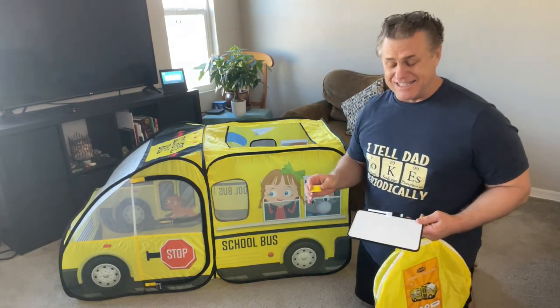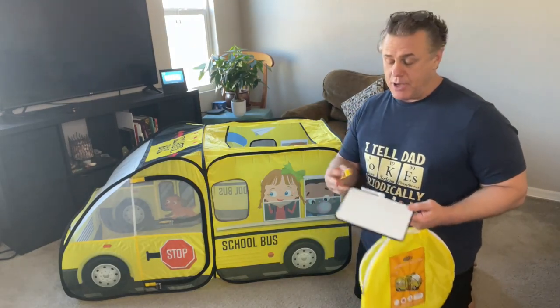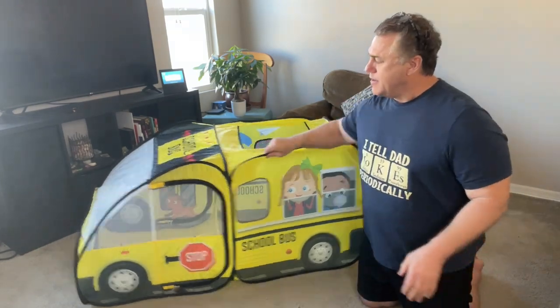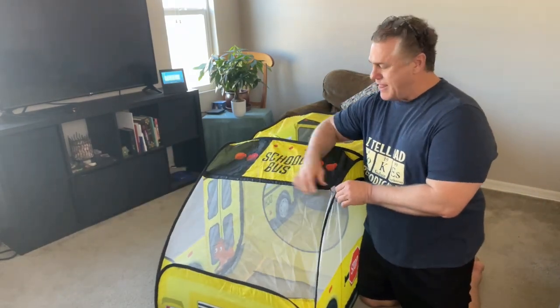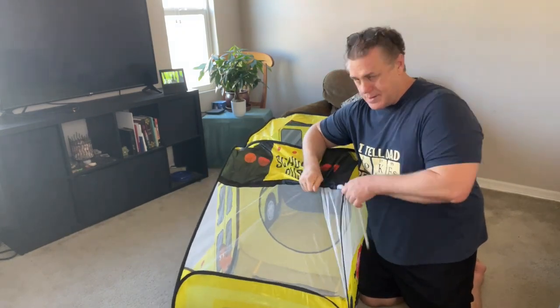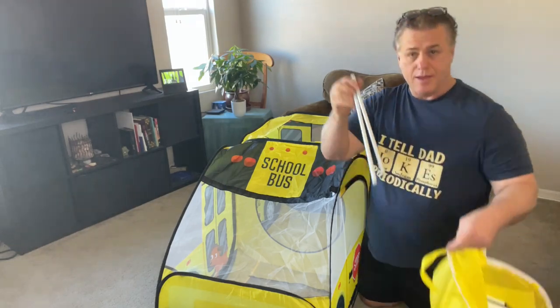Packing away the school bus is just as easy as putting it up. Put away your whiteboard and your little announcer button in the bag. First step, remove the stabilizer in the front windscreen. Place it in the bag.